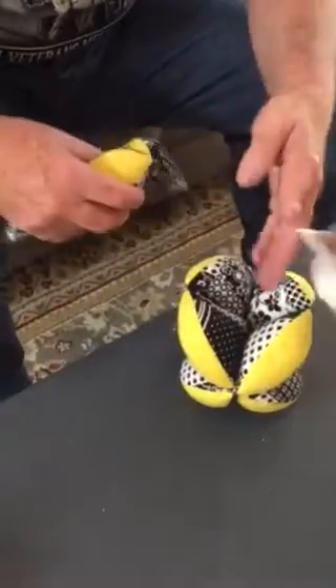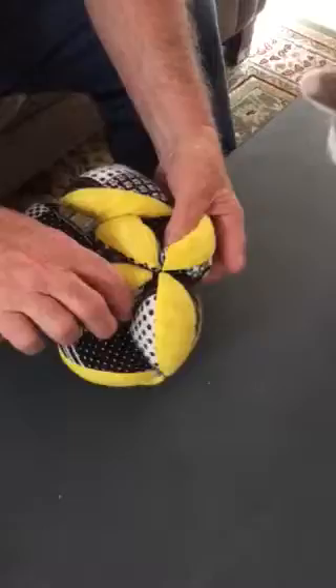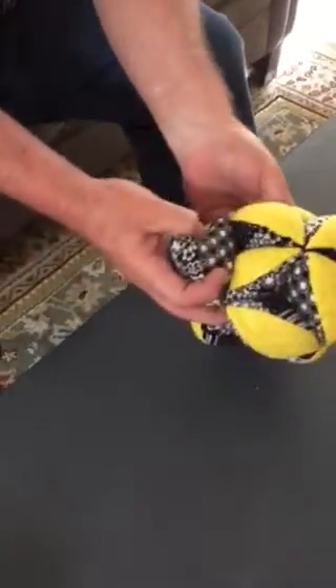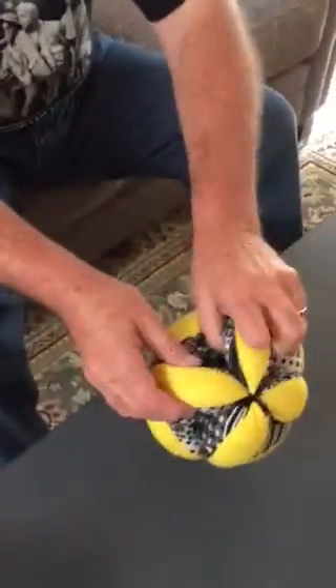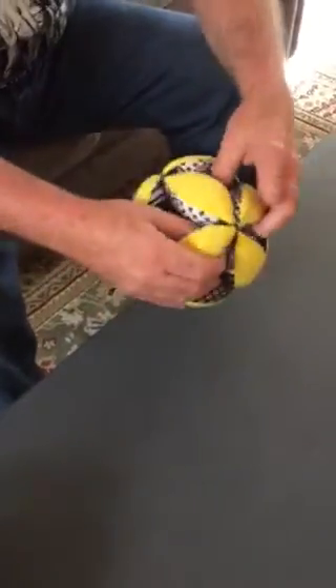Okay, here comes the cap. Then you put that in there, and you just go around the circle. And then you just straighten everything back up. And that's it.